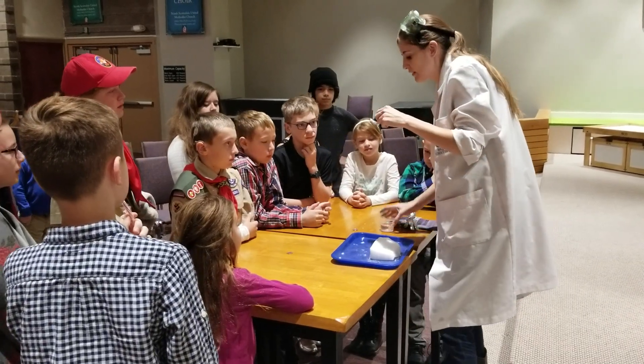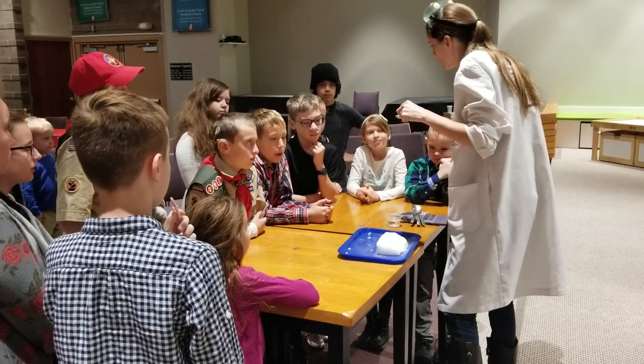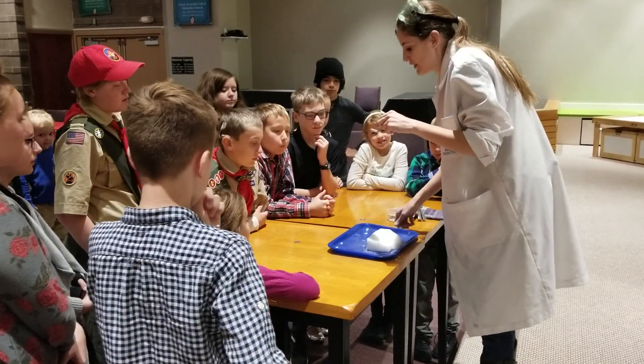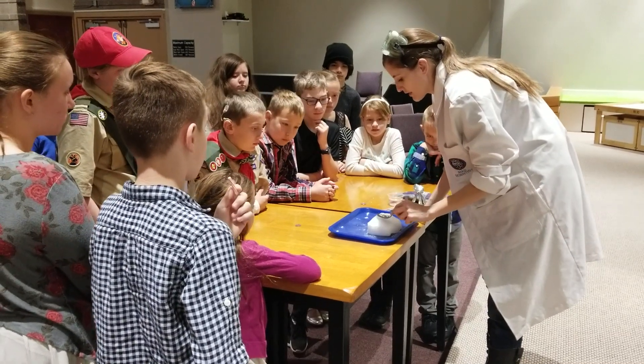That's a spoonful of regular water right here. I'm going to show you what would happen to the water if it's regular water, just room temperature. Good question. I'm going to show you what would happen to the water in your skin and your blood if you did touch dry ice.